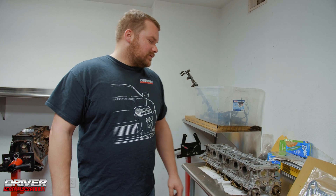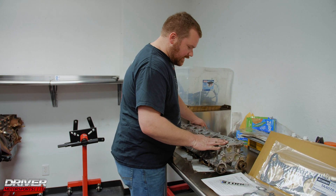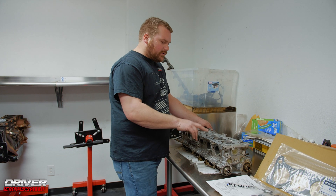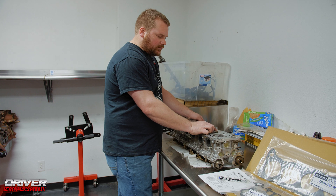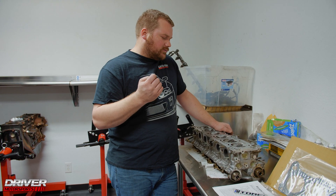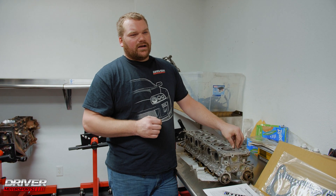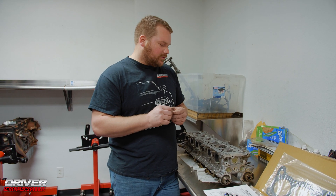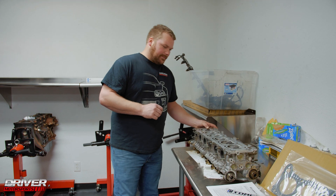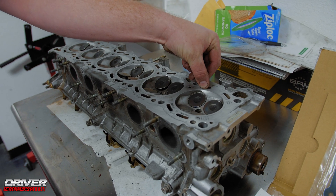We got the head back from Kowalski Racing — this is Xavier's head. We went ahead and checked it for squareness, made sure there weren't any low spots, and made sure it didn't need to be decked. While we were there, we had them sand down the quenches a little bit to round the edges. What that helps do is prevent a sharp edge, because when running the engine at higher horsepower, a sharp edge has a tendency to heat up and bring on the onset of detonation.